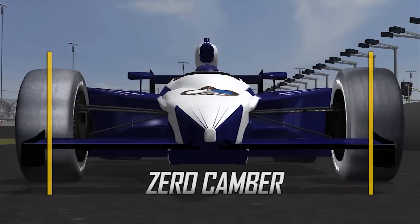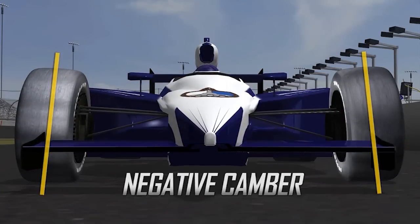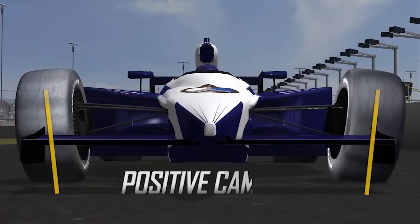Camber is the angle of the tire relative to the vertical. If it's straight up, perpendicular to the road, then it has zero camber. If it's tilted towards the center line of the car, that would be negative camber. And if it's tilted away from the center line of the car, that's positive camber.